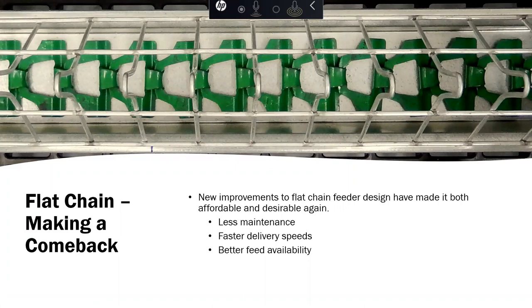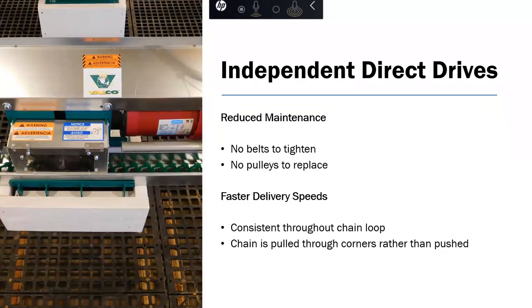Some theories about why pan feeders hurt performance include the timeliness of running out feed and the ability for roosters to rob. For those reasons, a lot of people have started shifting back to chain feeders. We've made a lot of improvements to chain feeders over the years — improved maintenance, increased delivery speeds up to 90 feet a minute and even as high as 120 feet a minute. We've greatly improved the availability of feed that wasn't there with older chain feeders.